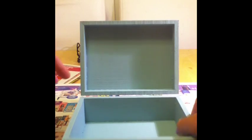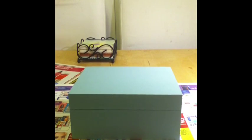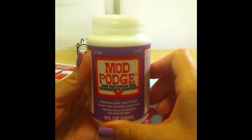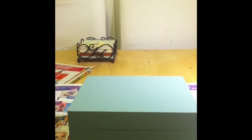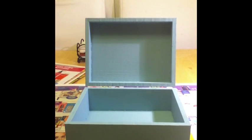The box is now completely painted, inside and out. The next step is to add the Mod Podge hard coat, which is basically just a sealer. You don't have to do it, but it puts a nice shiny finish on the box and protects the paint from scratching. I put two coats of acrylic paint onto the wooden box, and now I'm going to seal it.